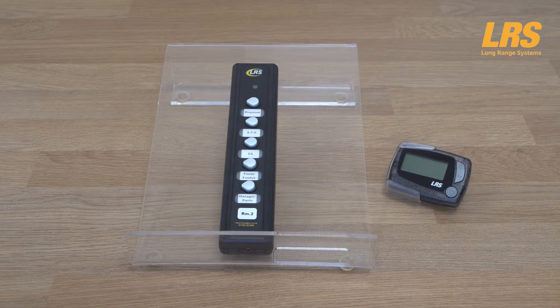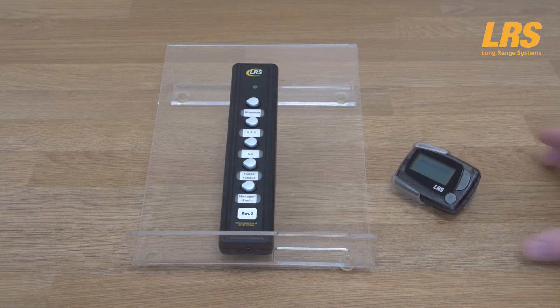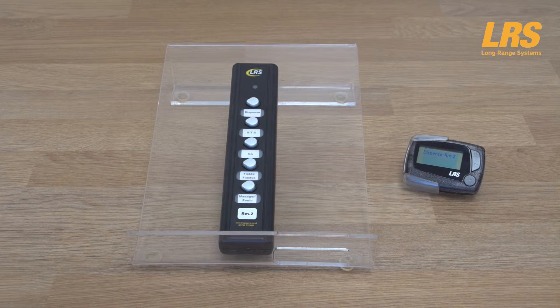About three to five minutes before the dispense is required, the optometrist will press the dispense button, as demonstrated. Test room 2 will then send a message to all pagers. Notice how the pager discreetly vibrates — as you can see, the message reads 'Dispense Room 2'.